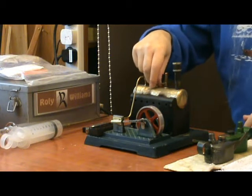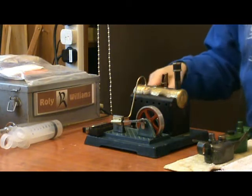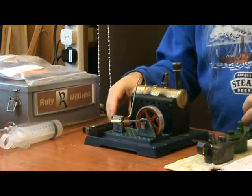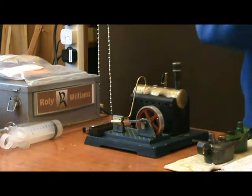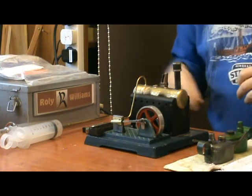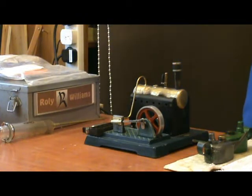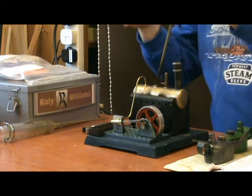This is a Sachsenmeister steam engine made in East Germany. I don't know what the model number is, if it has one. I'm not even sure exactly when it was made, but I'm guessing about the 1950s.